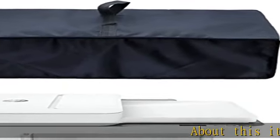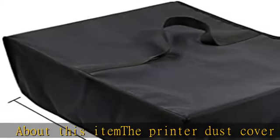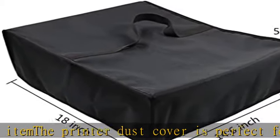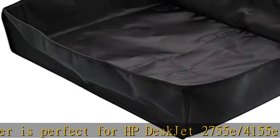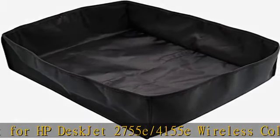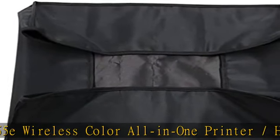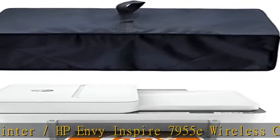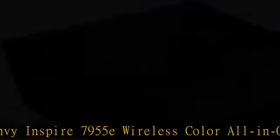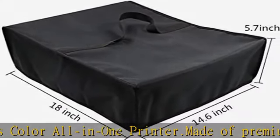About this item: the printer dust cover is perfect for HP DeskJet 2755E/4155E wireless color all-in-one printer and HP Envy Inspire 7955E wireless color all-in-one printer. Made of premium 600D nylon fabric, waterproof and dustproof. Dust cover dimensions: 18x14.8x6 inches (46x38x16cm), can be folded and stored when not in use.